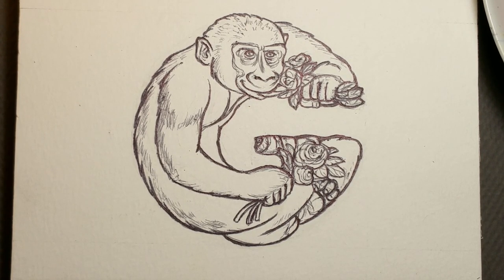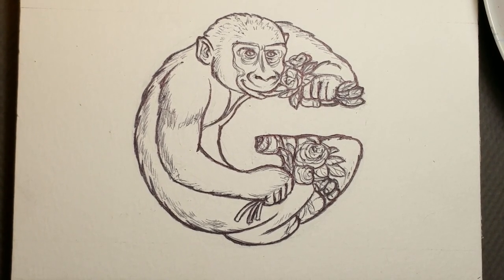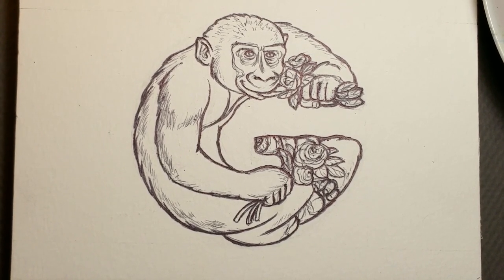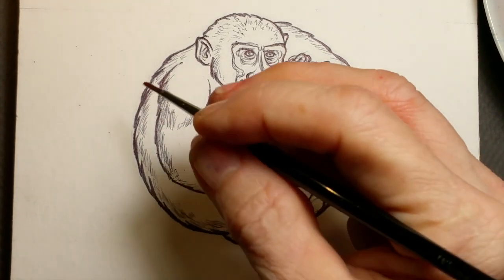One of my favorite mediums for professional and pleasure is watercolor. Today we are going to be painting the letter G for Gorilla. This is part of my Apibet series, and G is for Gorilla. As you can see, I have ingeniously contorted a young gorilla into the shape of a G. I used to be the graphic artist for the Los Angeles Zoo many years ago as well.